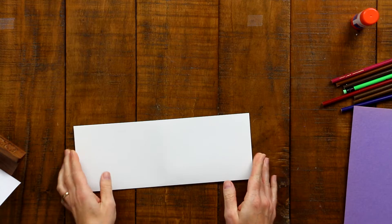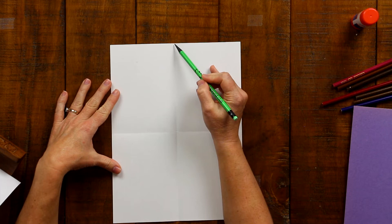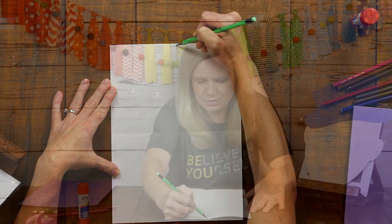Then I'm going to open it up and take my pencil with an eraser and draw an oval on this piece of paper, trying to make the oval get as close to the edges of the paper at the folds as I can. So I'm just going to draw a great big egg. That looks pretty good. This is the outline of my face and now I am going to draw the eyes.